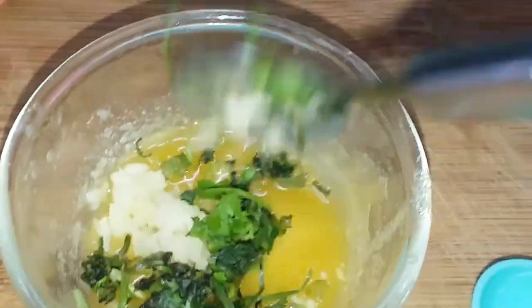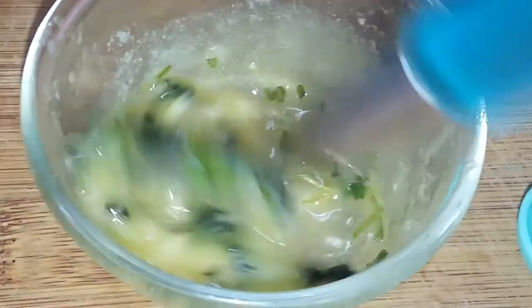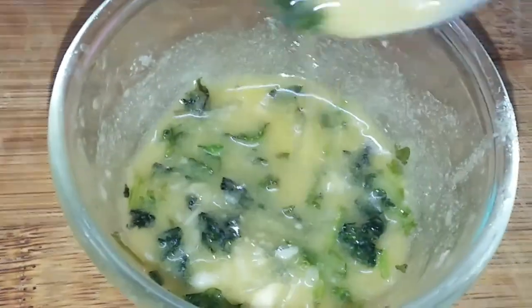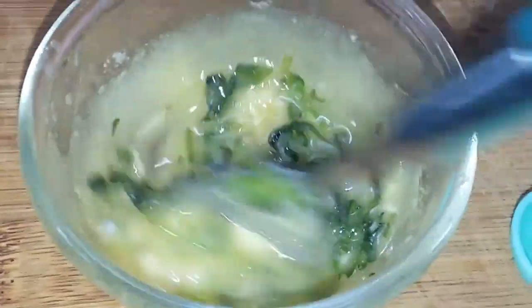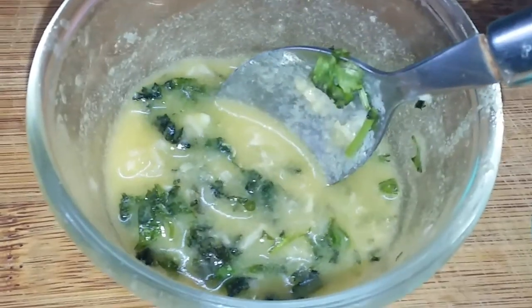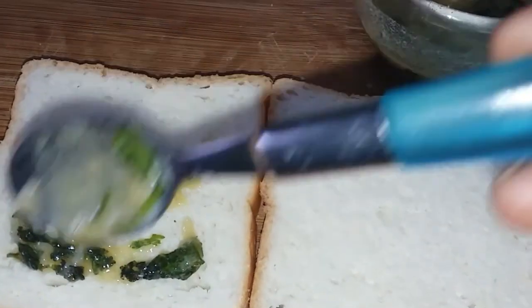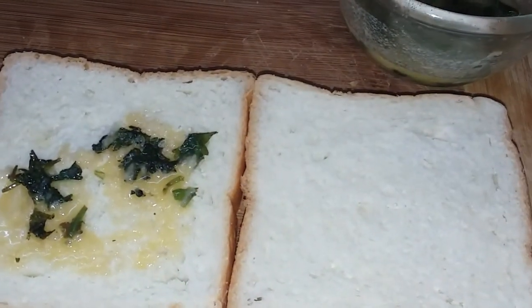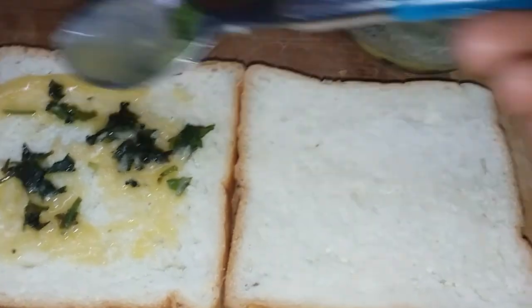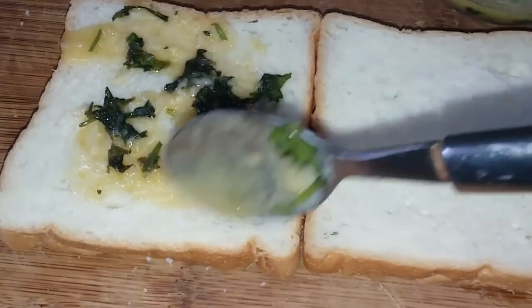Add 1 tablespoon of cheese, add 1 tablespoon of bread, add 2 tablespoons of butter.